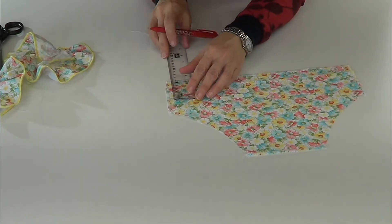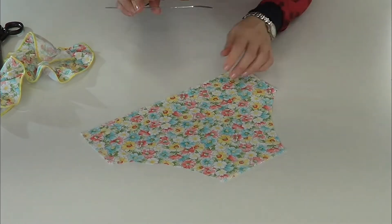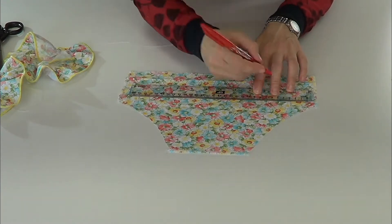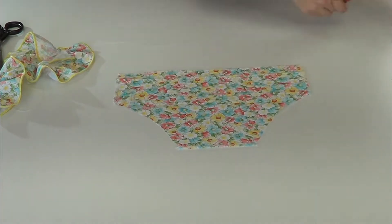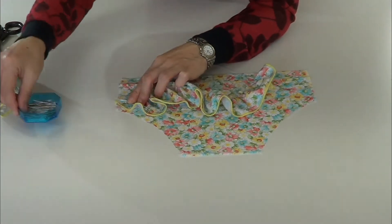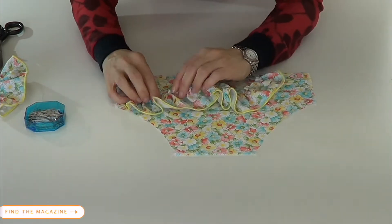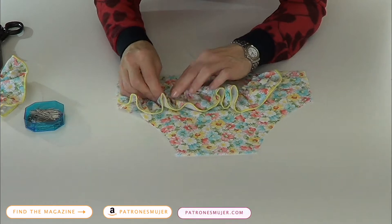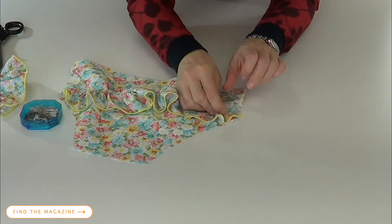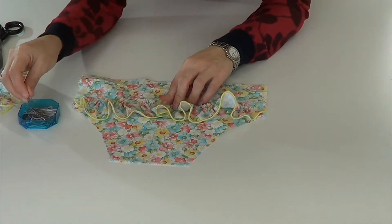Now we need to know where the ruffle pieces are going, so we make a mark where the notch is. We are going to place the ruffle on the mark. Place the first ruffle piece on the mark and place the other piece on the other mark.